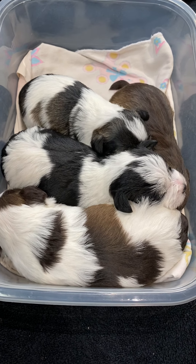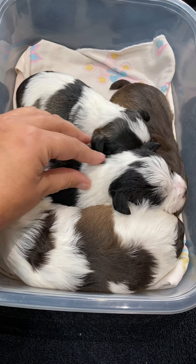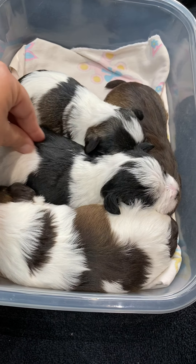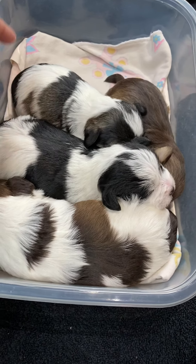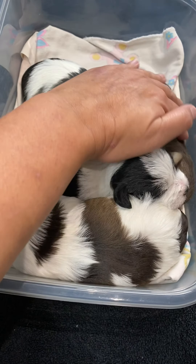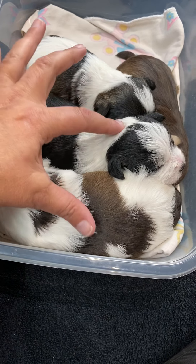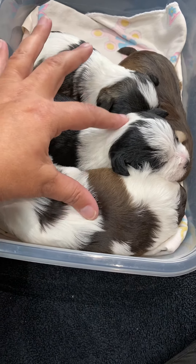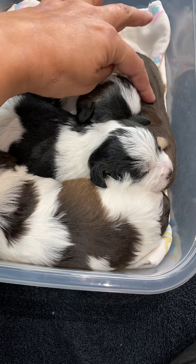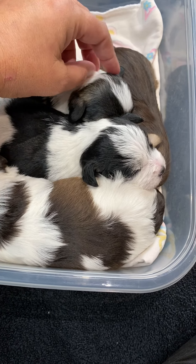Our puppies are just about outgrowing this little box that we put them in when we are cleaning their pen. These are the Jazz Nike puppies — they are two weeks old, eyes are open, and they are doing very well. We definitely have two that are probably gonna be mini size, smaller mini most likely, but still mini, and then these two puppies are likely gonna be toy size because they are very small compared to the others.